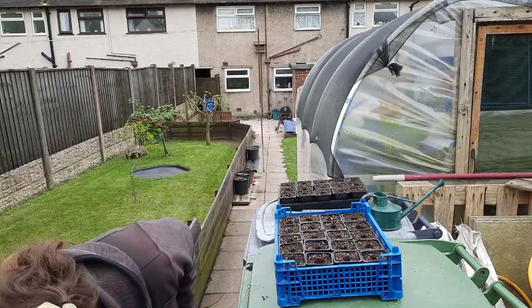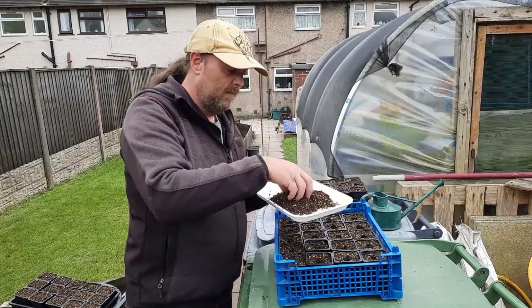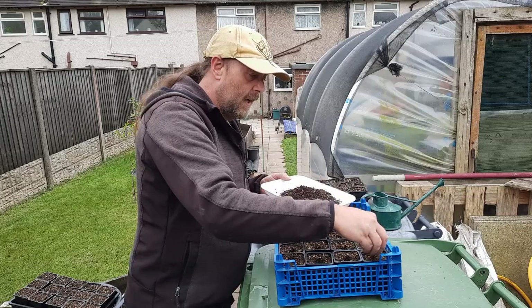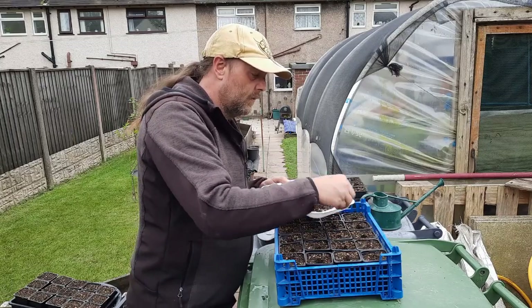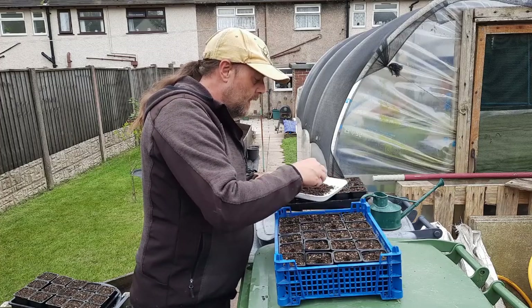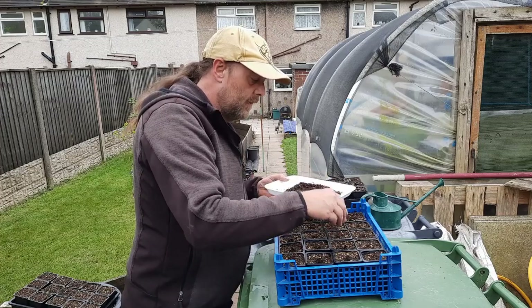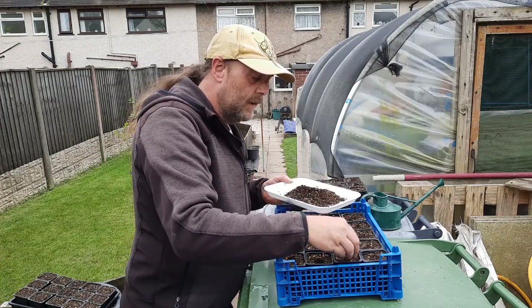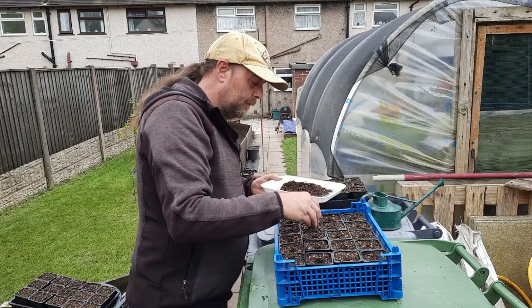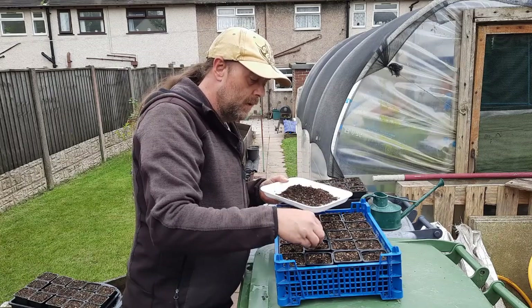I'm just going to get some compost to fill these holes in. It's got bits of straw in it and all sorts, but it'll be fine. I have watered these a little bit just to stop the hole caving in when you pull the dibber out — I've had it out in the sun to dry out a little bit.